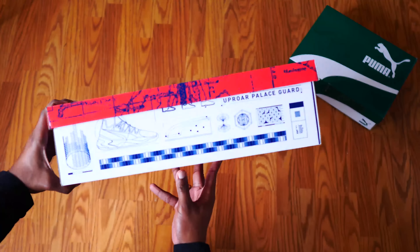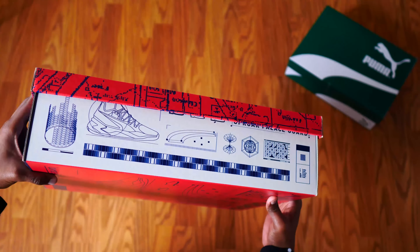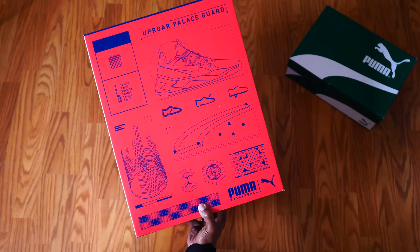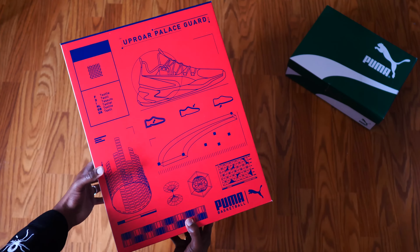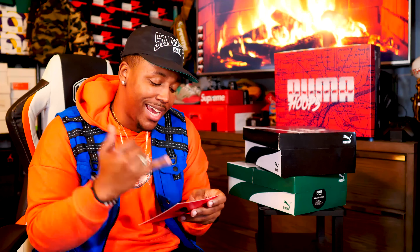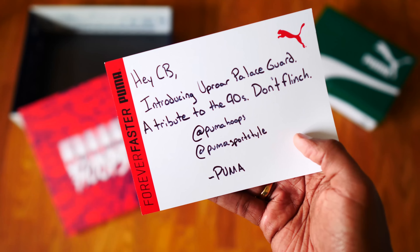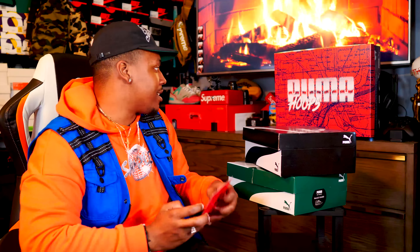This is a promo Puma Hoops box, and I got a little bit of b-roll of it because it actually is a pretty cool box — 'Puma Hoops' on the top with almost a slight 3D effect, and you just have the Puma Uproar Palace Guard all over the box. With the big box, I also got a card that says: 'Hey CB, introducing the Uproar Palace Guard — a tribute to the 90s. Don't flinch. At Puma Hoops and at Puma Sports Style.' Appreciate them and shouts out to them as always.